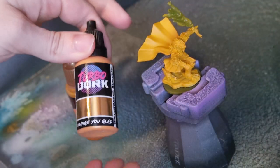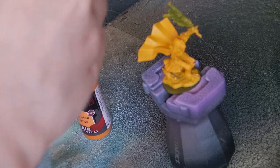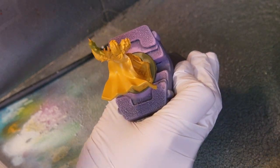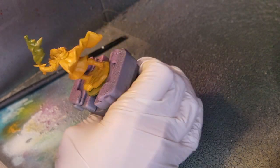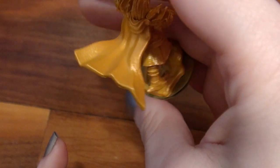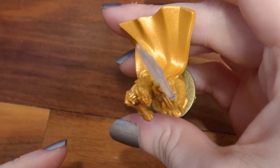The next colour is Orange You Glad, and it is taking the place of Hot Commodity, which is going out of print — so if you spot Hot Commodity and want it, this will be your last chance. Orange You Glad will create a soft gold over white or peach, and over Incursion Orange Air it makes a very orangey yellow metallic. I'd have to put a darker orange or a brown underneath for something more realistically gold, but this would make for some fine bling.